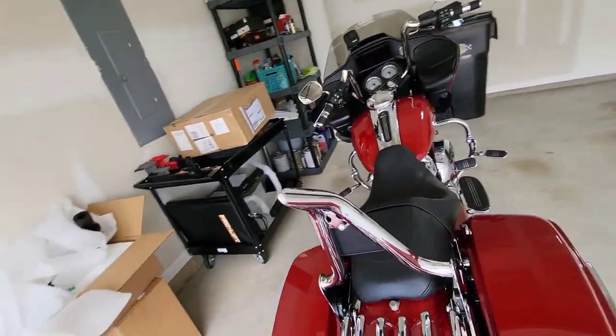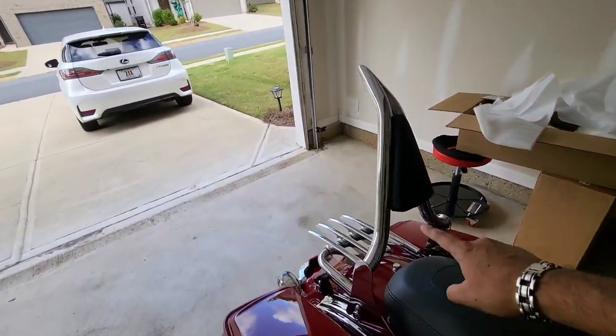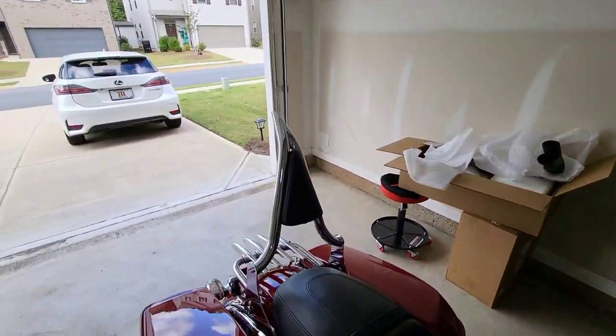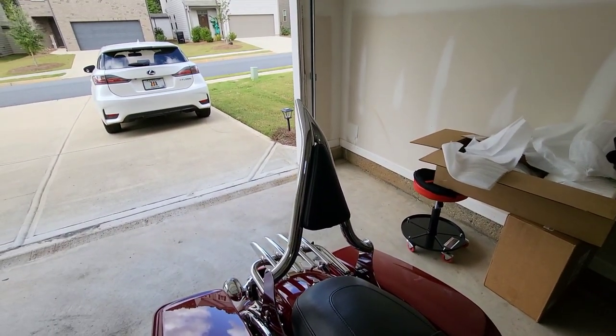This one is actually the 16-inch, one-and-a-quarter diameter bar, because I wanted to match it with the handlebars. You can get up to I think 20 or 22 inches and 1.5 inch diameter.